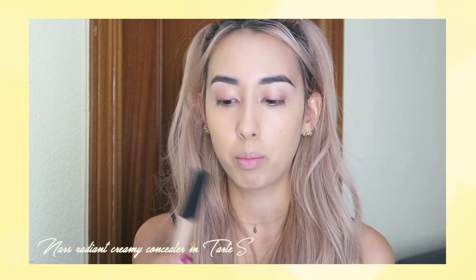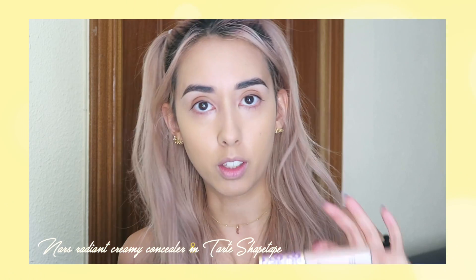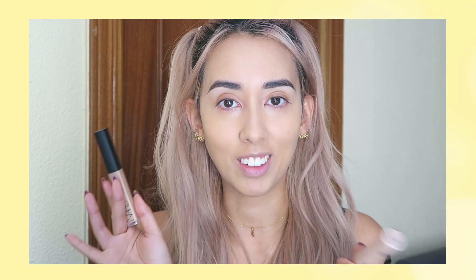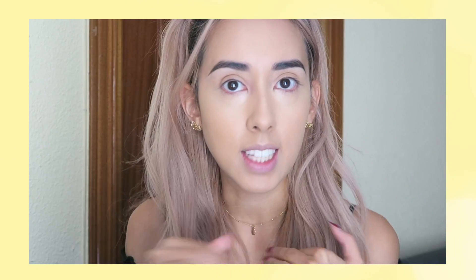Then I'm just gonna conceal with my NARS Radiant Creamy Concealer and the Tarte Shape Tape because this is a little too light for me, so I'm just balancing out the color. I haven't set anything on my face yet, so it's kind of dewy-ish because it's still settling.